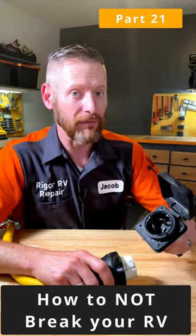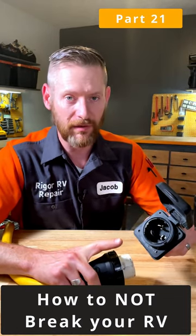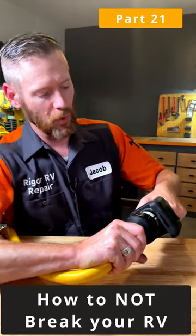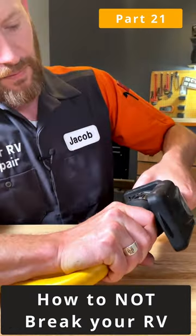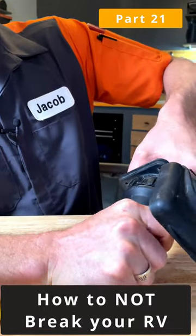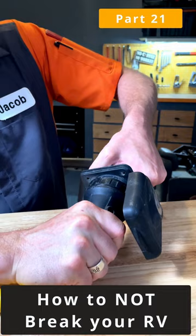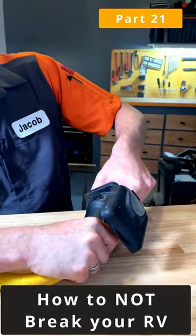If you have a 30 amp or 50 amp twist lock detachable RV power cord for your RV, after plugging the cord in straight like that, you do have to twist it. It's just a little bit, but that little bit of rotation is important. If you don't fully engage the twist lock, there's less electrical connection and more resistance, and more heat.